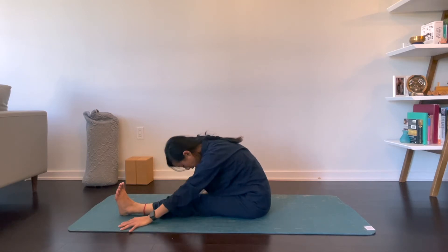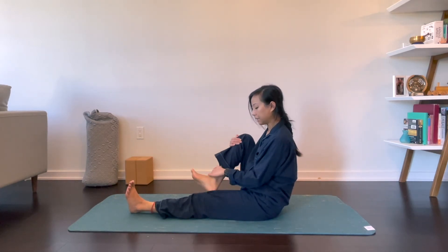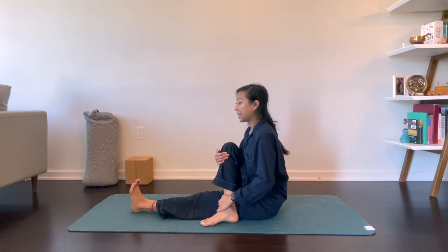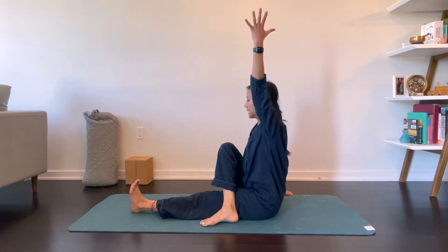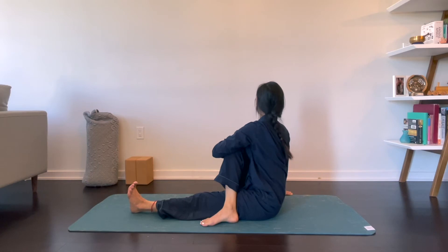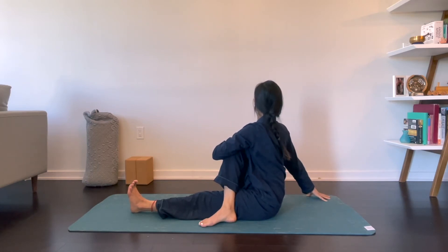Walk yourself up. Right knee into chest. Bring the left foot to the outside of your right thigh. Inhale, reach your left arm up towards the sky and twist over to your right, hugging your knee into your chest. Inhale, reach your crown of your head tall. Exhale to twist.